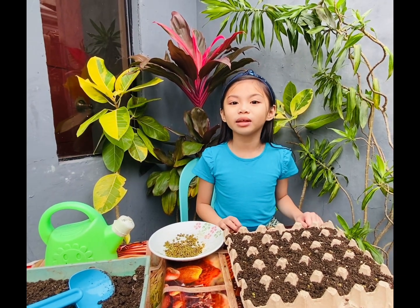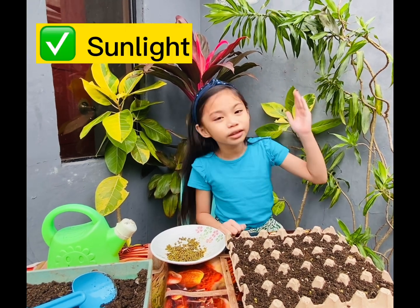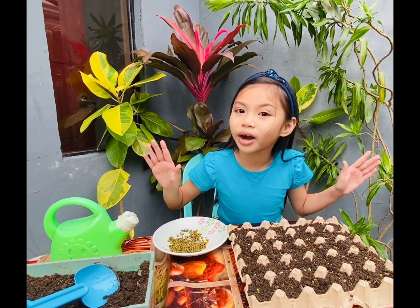Now we just have to put them in a place where there's enough sunlight. In my case here, I have enough sunlight so I just have to leave them here and water it from time to time. Let's check them after one week so that we can see how far they have grown.